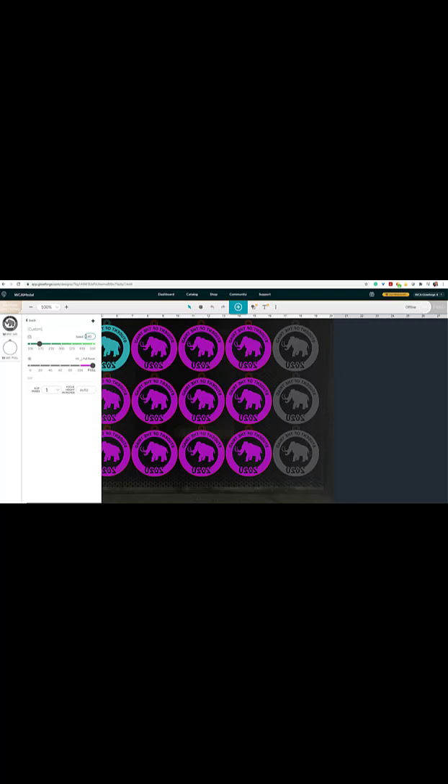If 160 still doesn't cut through but it pokes through in certain places, try 155 full. If you have a Pro, there's a difference between 100 and full power. So if you're at 155/100 and it's not cutting through, you can click to get that extra five watts by switching to full, and that might make the difference. Power and speed are opposite: more power means better cutting, and faster speed means worse cutting.